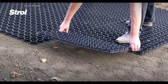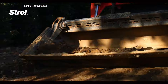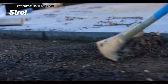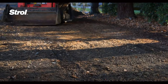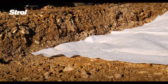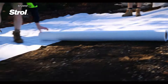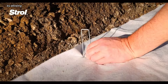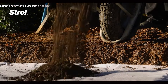Stroll Pebble Lock is a revolutionary paving system that combines environmental responsibility with practicality. Crafted from 100% recycled plastic, these interlocking mats provide a sturdy foundation for a variety of pebble sizes, creating elegant and durable outdoor spaces. Beyond its aesthetic appeal, Pebble Lock excels in water management by allowing rainwater to infiltrate the ground, reducing runoff and supporting healthy soil conditions.